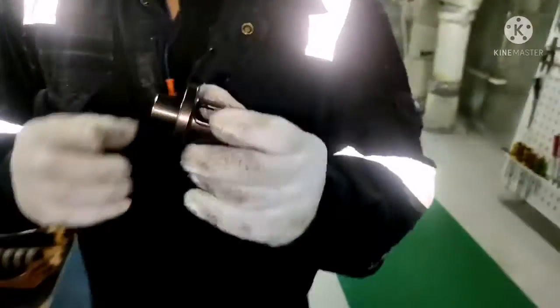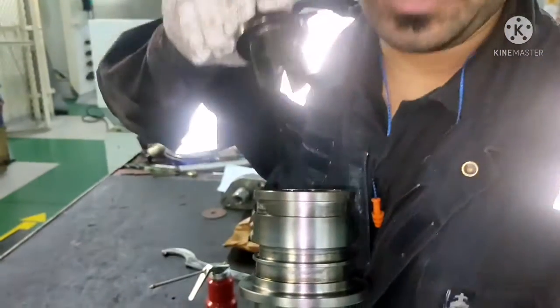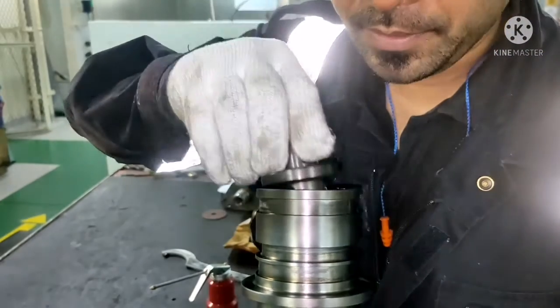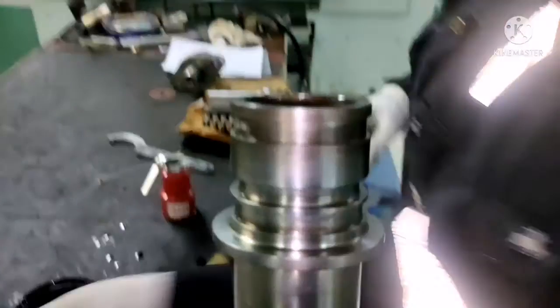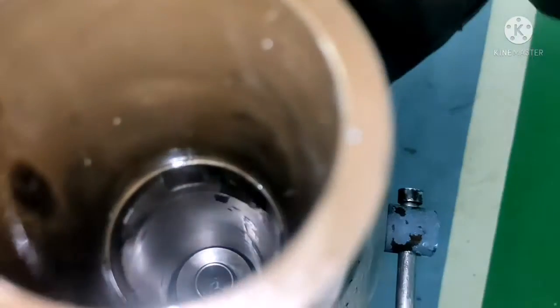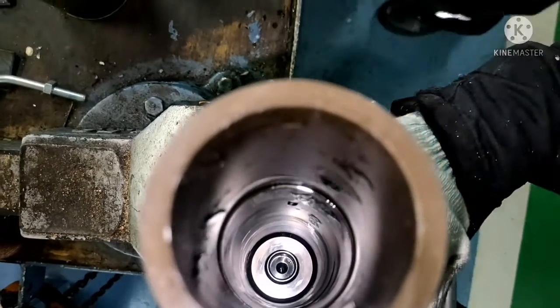Next we will fit back the thrust. These three legs should exactly fit in your spindle head. You can see — it is now inside the spindle head. We will go for the next.